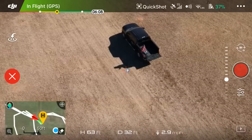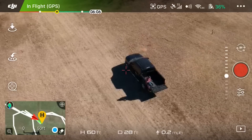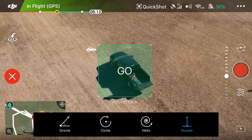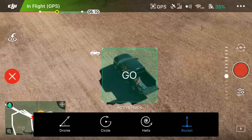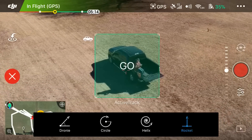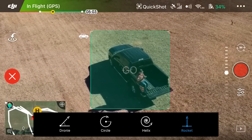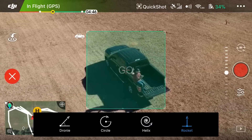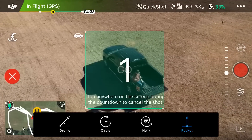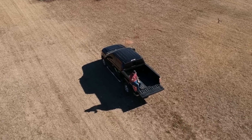We have one more Quick Shot on the DJI Spark — Rocket. Draw our box around ourselves and select Rocket. What Rocket does is it shoots straight up, but the camera gimbal stays fixed on you, rotating down as the drone goes up. We have Rocket selected, hit go — three, two, one — blast off!